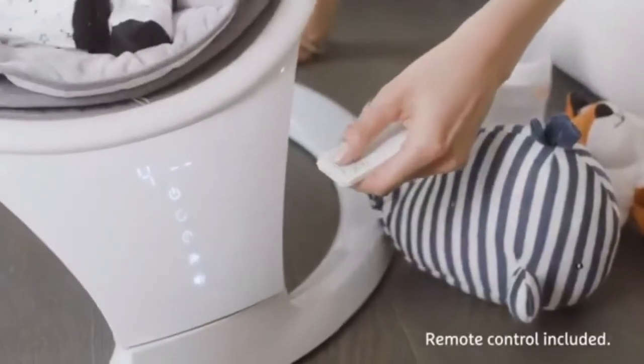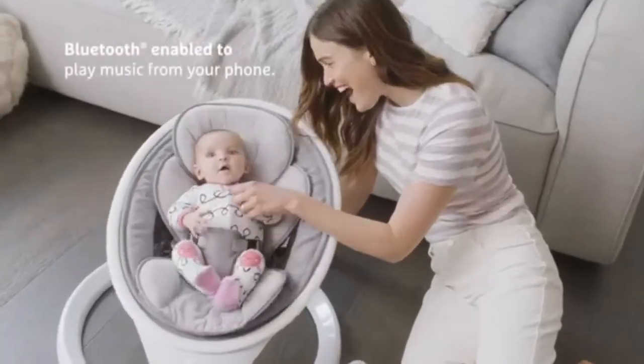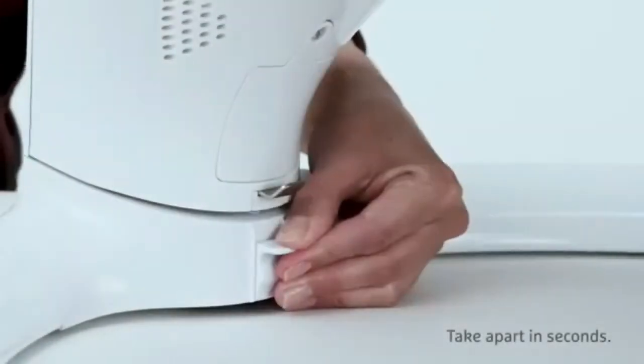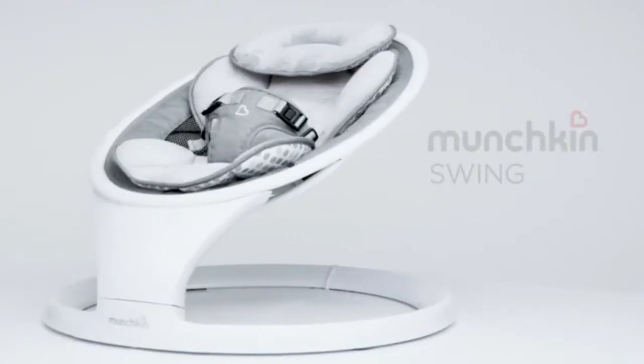Lightweight and portable, easy to put together and packed down in seconds for simple storage or transport. For babies between 5 to 20 pounds who cannot sit up or climb out of swing unassisted. Seat pad and head support are machine washable and reversible for convenience.